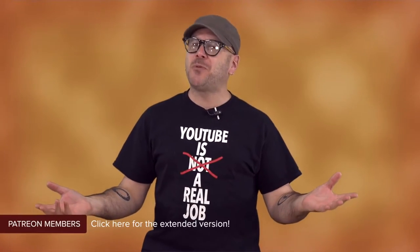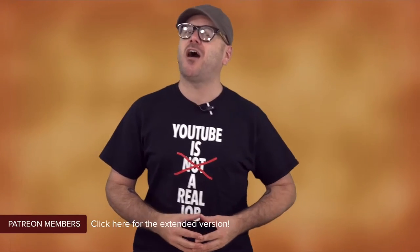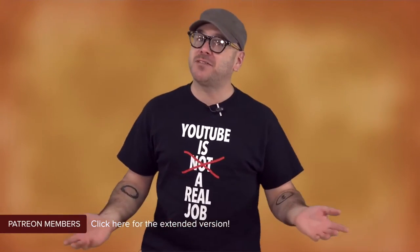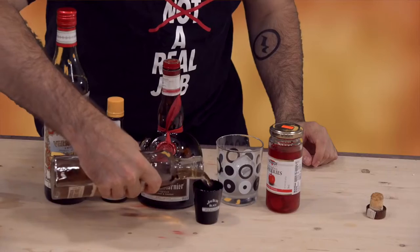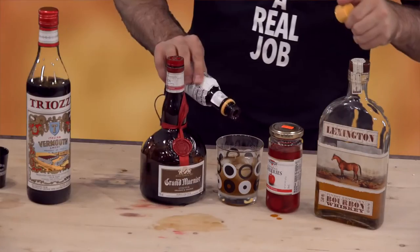Welcome, my friends, to episode number one of Makers and Shakers, a show that highlights woodworkers, artists, metal workers, crafters, and makers in general. And while presenting all these fine artists, I will be enjoying a nice Manhattan. It's going to be a good show.